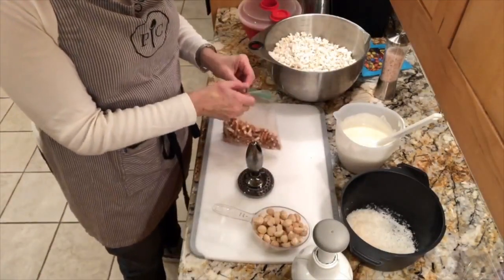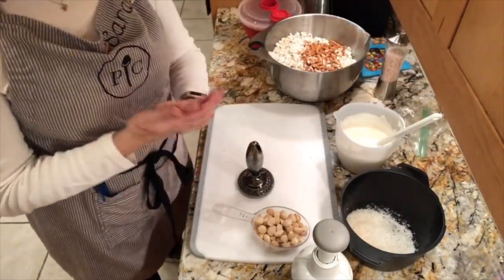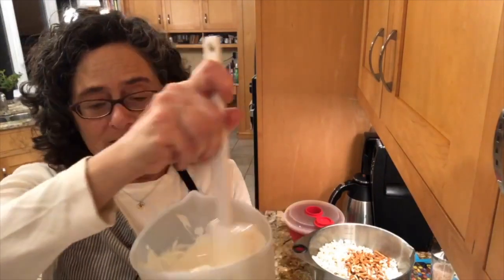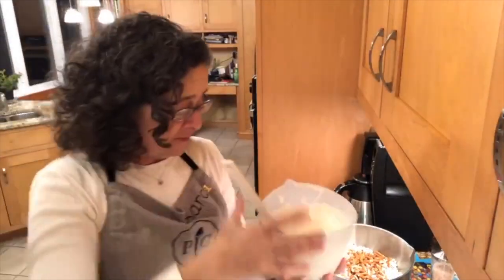The pretzels are going into our bowl. Now let me talk about the almond bark — it's like white chocolate and you can also get it in a chocolate flavor. It comes in one-ounce tabs and you may have seen it in the baking section. I put it in my silicone prep bowl — the four-cup size — and melted it in the microwave in 30-second increments, stirring each time to make sure it doesn't burn.